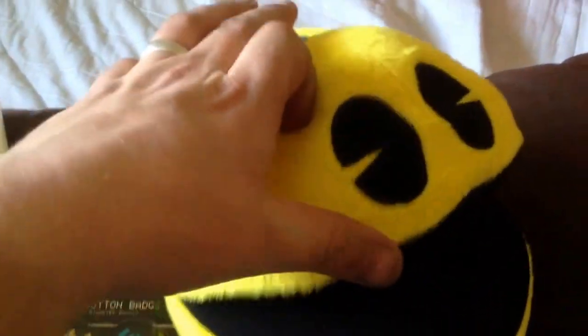Then there's this — I'm going to put you down for a second. There's Pac-Man. That's very cool. So there is a Pac-Man with sound effects. He's very cool. I like him.